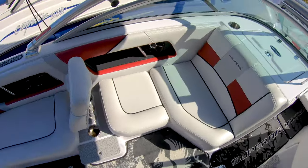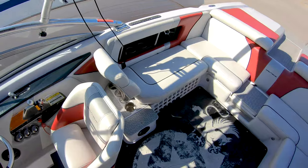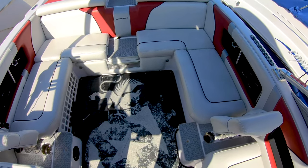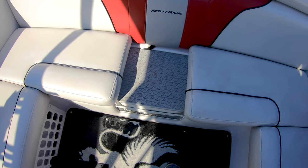You've got a nice wrap-around seating with the backrest here for rear facing. Also the centerpiece will flip in and continue the seat through as well.